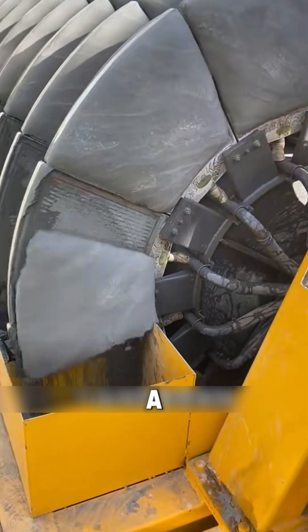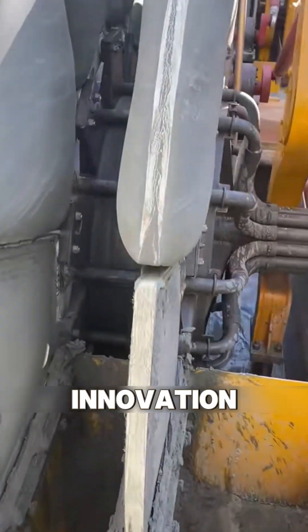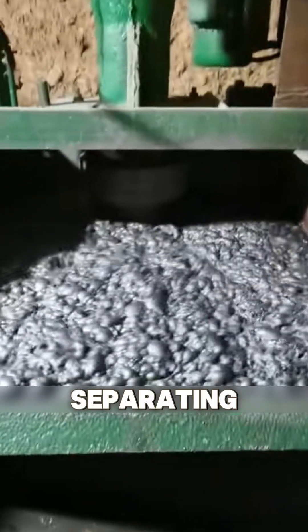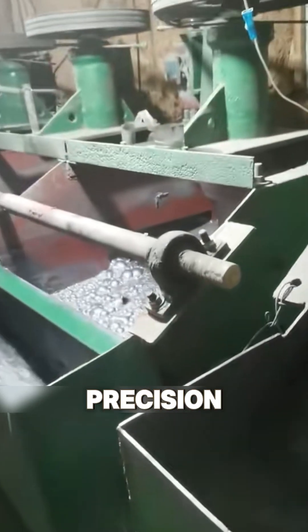Behold this dehydration marvel — a ceramic filter press. It's a specialized machine, a filtration innovation. Its primary function? Separating tiny particles mixed within liquids, extracting solids with precision and grace.